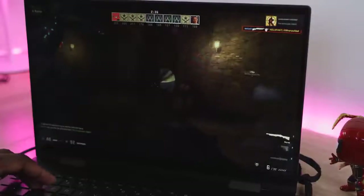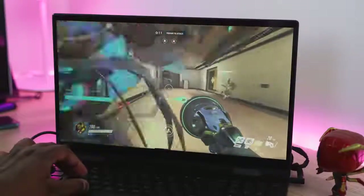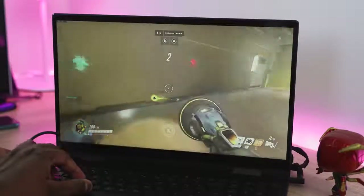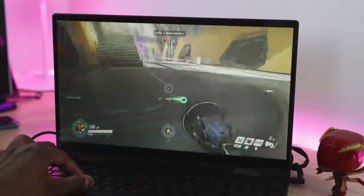Another game a lot of people play is Overwatch, and Overwatch did quite well on this system. On high settings I was able to do about 60 to 70 fps, and when I went to medium settings it actually went up to about 77 to 80 fps. So you can play games like Overwatch quite well on a system like this.